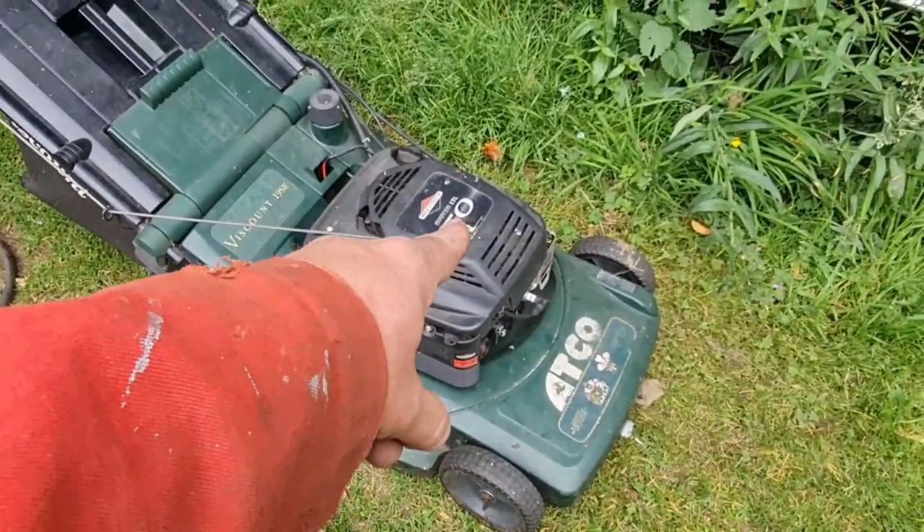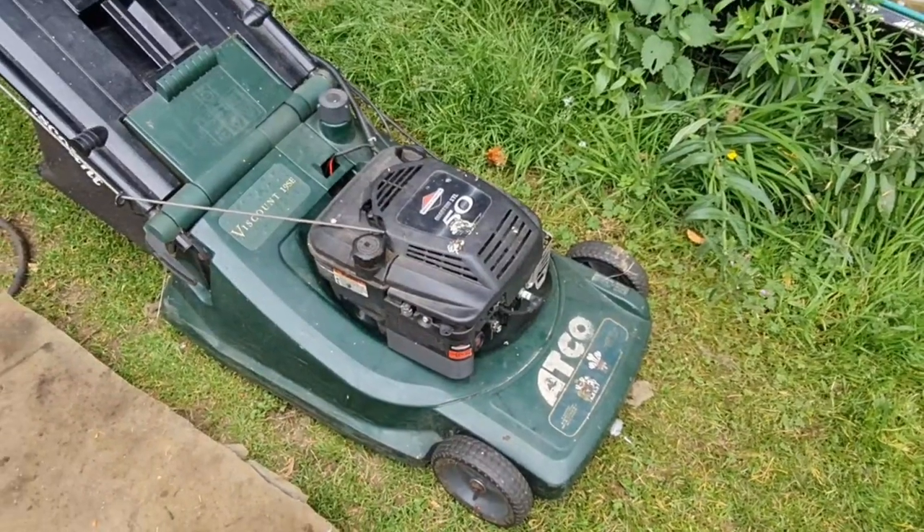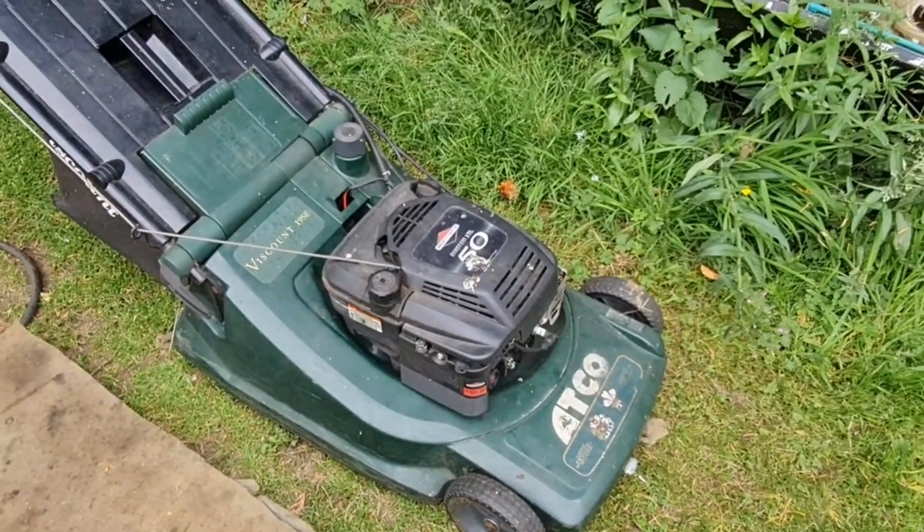Right, that's going to be it for this video. I've got to clean that bird poo off there — it's really doing my head in. Right, bye bye for now.